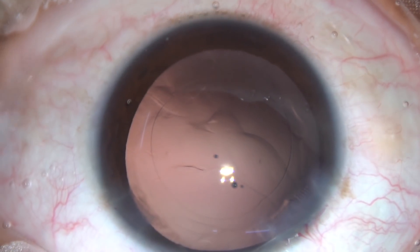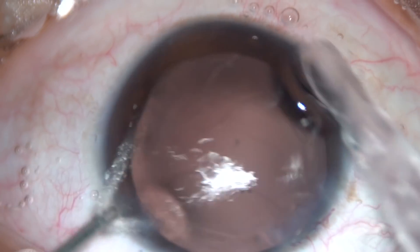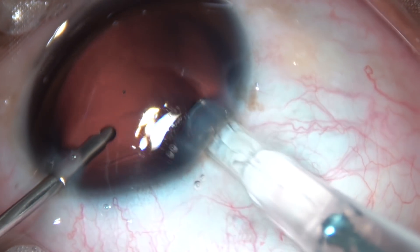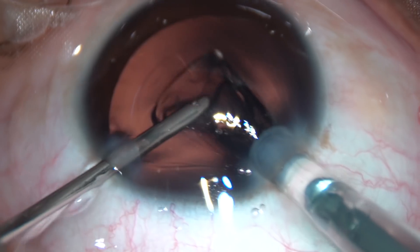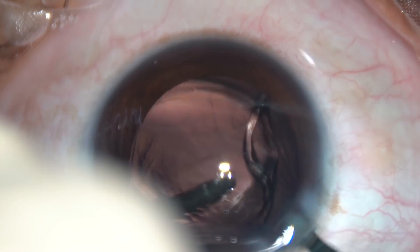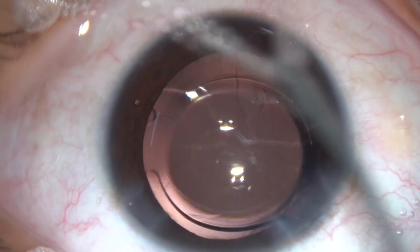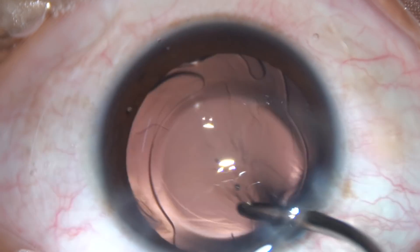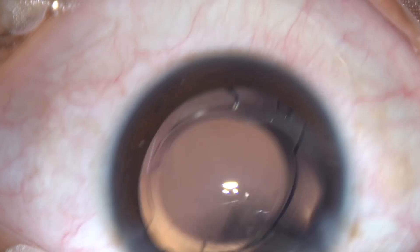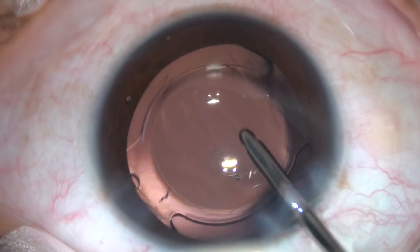A foldable intraocular lens is now being implanted under irrigation. The anterior chamber is kept formed by irrigating fluid and the lens goes into the capsular bag. The irrigating probe then enters through the main entry and dials the lens into position.